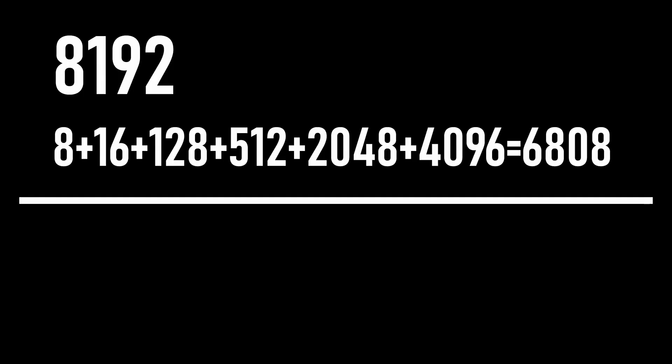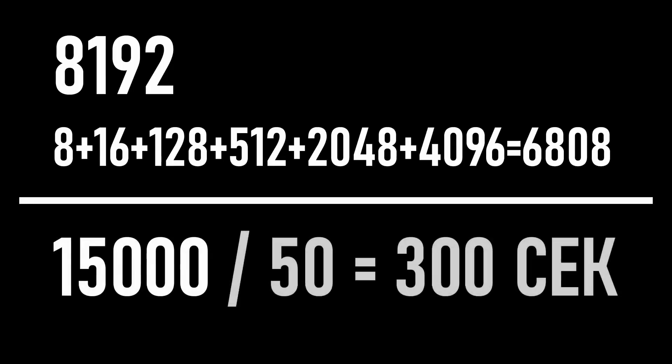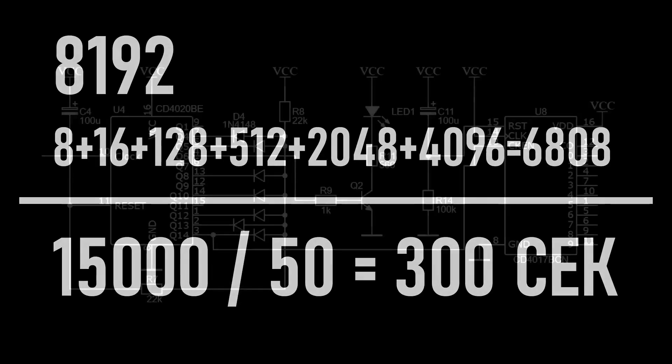In total, the duration is 6,808 pulses, and the total period of the resulting signal will be 6,808 plus 8,192 — exactly 15,000. And the most remarkable thing is that if you divide 15,000 by 50 Hz, you get exactly 300 seconds, or 5 minutes.